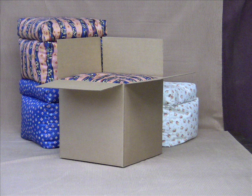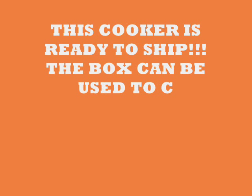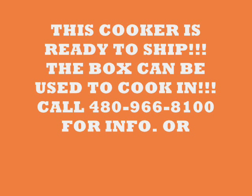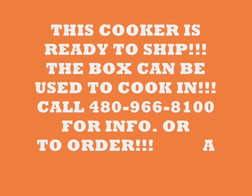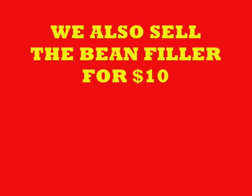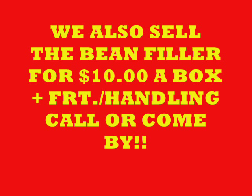When we ship the cooker, we ship it in a cardboard box — save that box, you can use it to cook in. If you have a very windy place, or it's outside in the snow, or wherever the breeze is, you can put it down inside the cardboard box and that will keep the wind from getting to it, helping lengthen your cooking time. If you're going to sew your own cooker, just give us a call and we'll sell you the beads for $10 a box plus freight and handling. Give us a call, and we'll see you next time. Thank you.